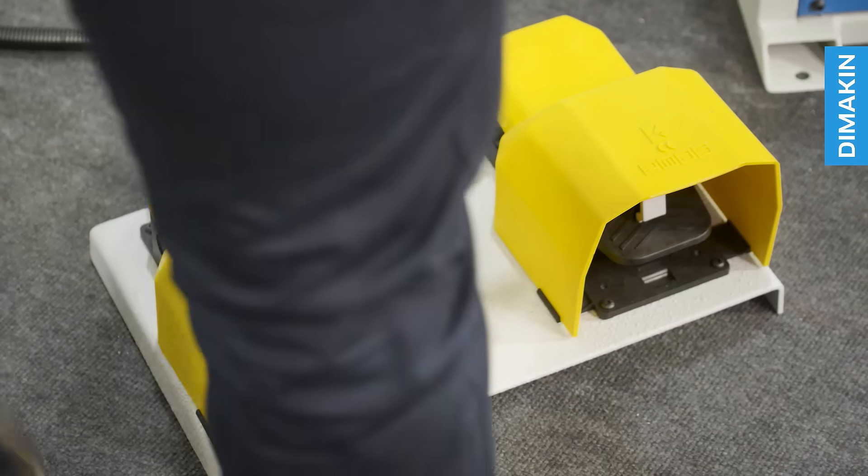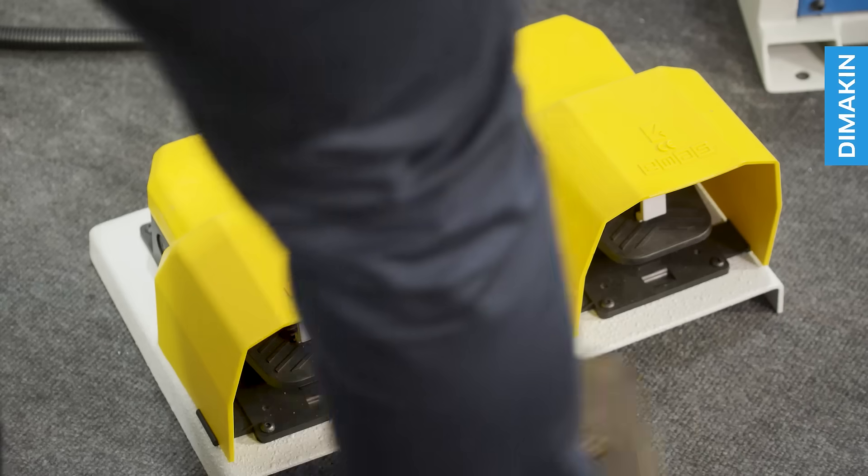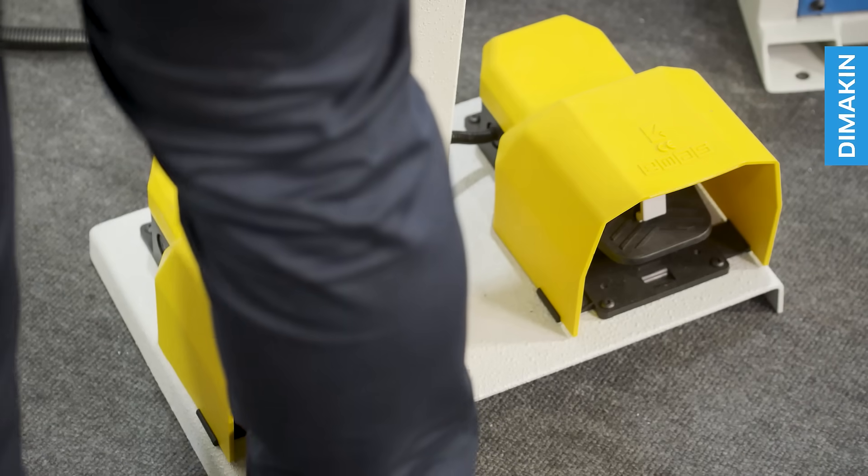To activate the machine, simply press the foot pedal, with the right pedal feeding material from left to right, and the left pedal feeding material from right to left.